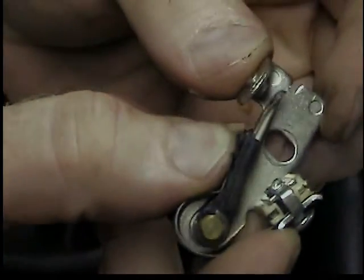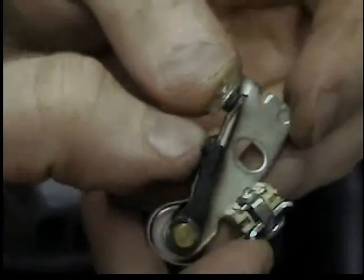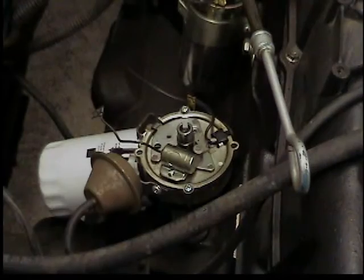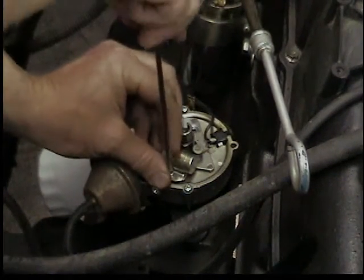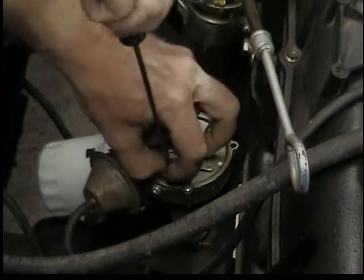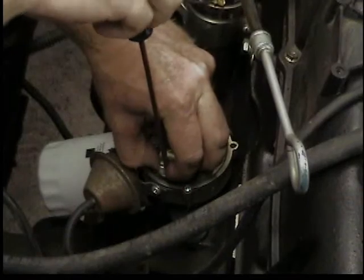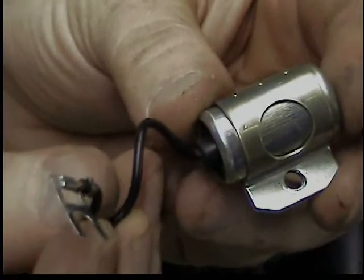There are the points — the rub block that runs on a cam on the distributor opens and closes those contact points at the end. We can also remove the condenser; again, tiny little screw, be careful not to drop it. Note that the new condenser does not come with a new screw. The condenser is just a capacitor with one wire, and it completes the circuit through the ground to the distributor case.